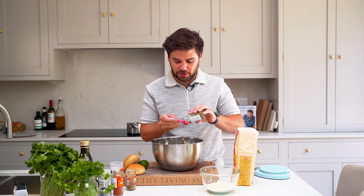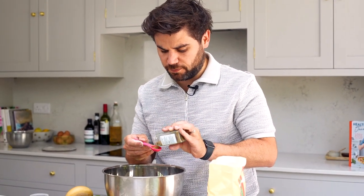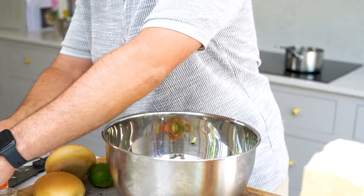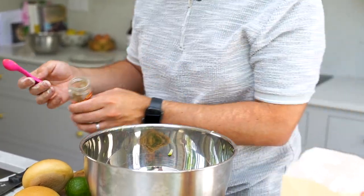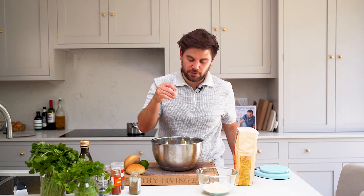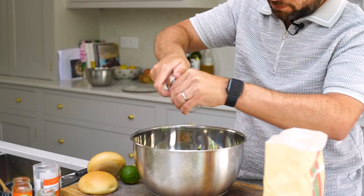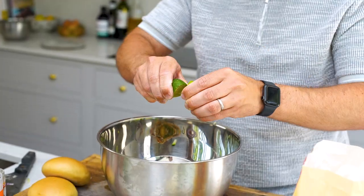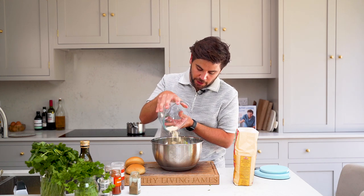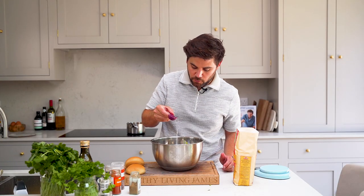Now it's time to add some spices to the mix: 2 teaspoons of ground coriander, 2 teaspoons of paprika, 1 teaspoon of cumin, a pinch of chilli flakes, a generous pinch of salt and pepper, juice of 1 lime, 75 grams of besan flour also known as gram chickpea flour — that helps to bind it together — and then 2 tablespoons of water.